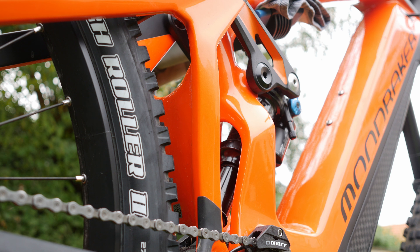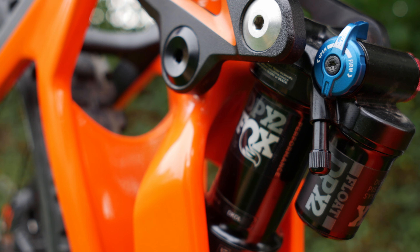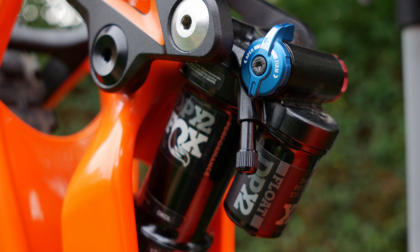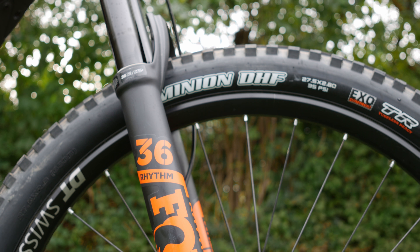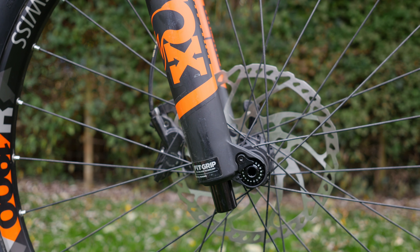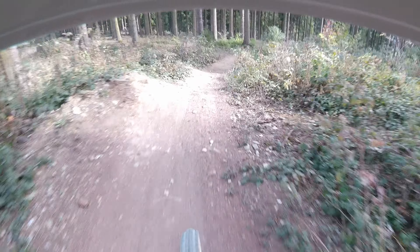In the rear you get 150 millimeters of travel courtesy of a Fox DPX2 Float shock, with rebound and compression adjustment so you can almost completely lock it out for climbing — though with an e-bike, don't really bother. Up front there's a Fox 36 Rhythm in an e-bike specific version with 170 millimeters of travel, so quite a lot of travel overall, which you need.